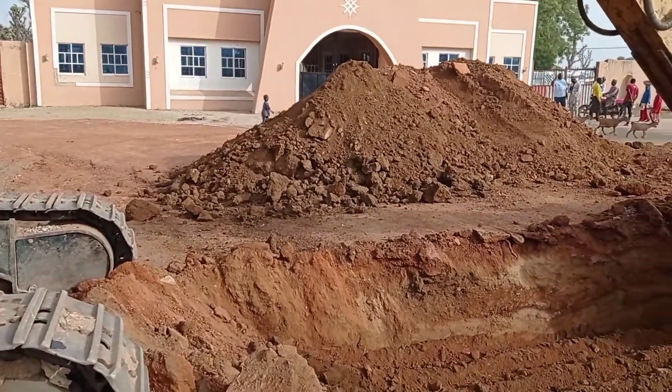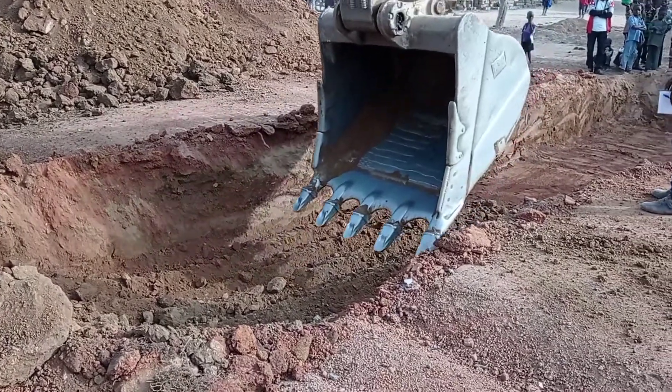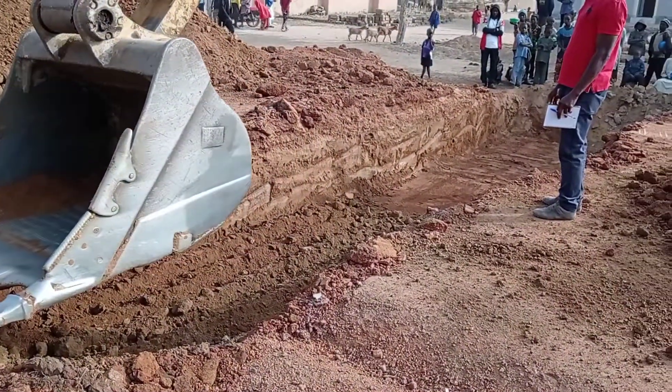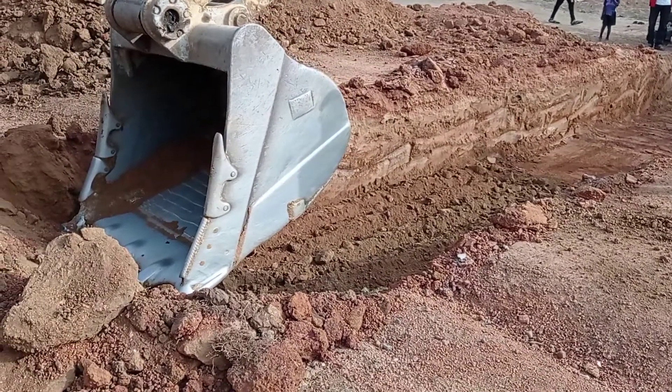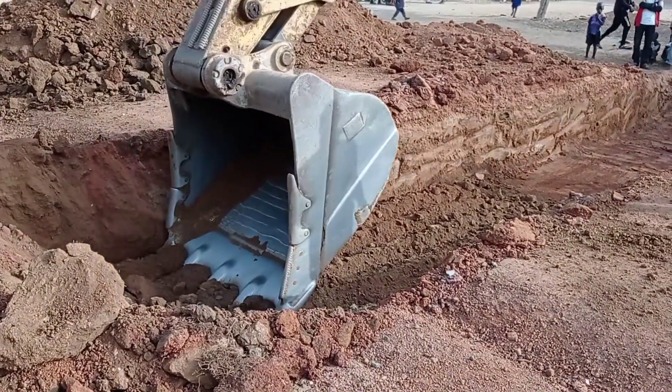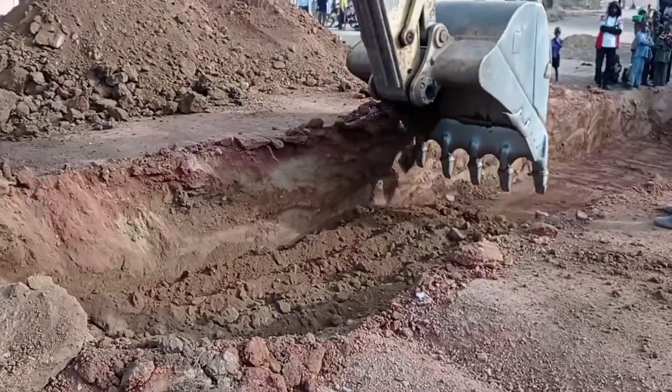Hi guys, hope you all are doing good. Welcome to my YouTube channel. Today in this video I'm going to show you the construction of a simple box culvert, so make sure to watch this video completely in order to understand the concept of the construction of a box culvert.